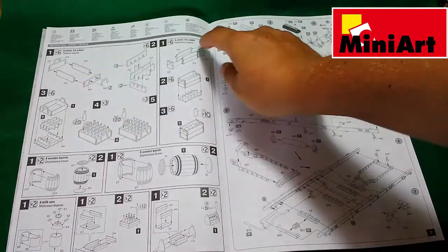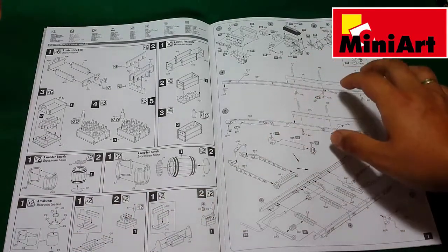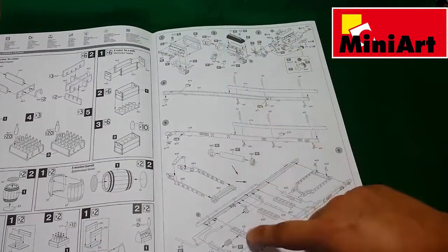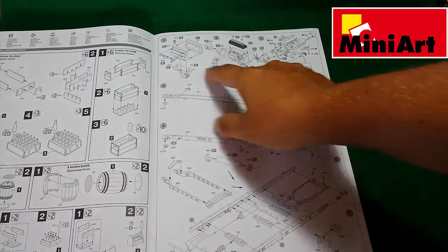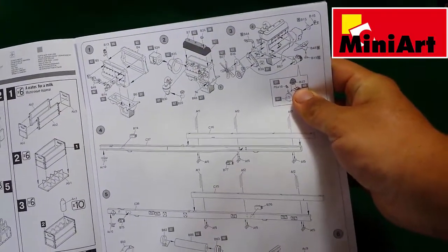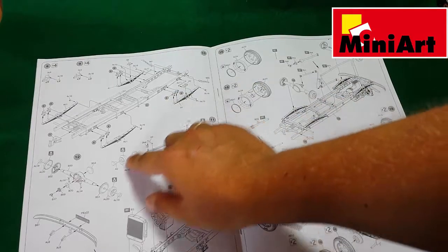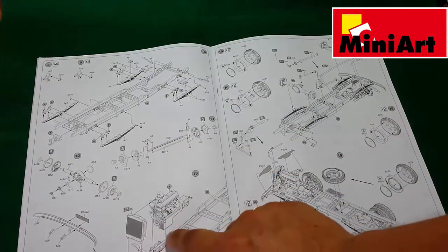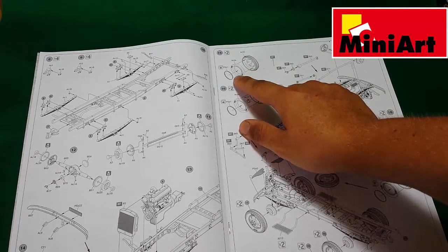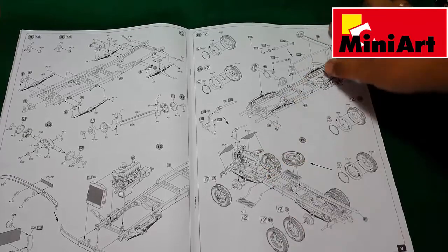The first assembly steps cover the crates — beer crates, milk crates, wooden barrels, and milk cans. Then the truck build steps start with the engine, which is rather complex with a lot of parts. Next comes the frame, suspension, and the wheels, which come from three parts each.